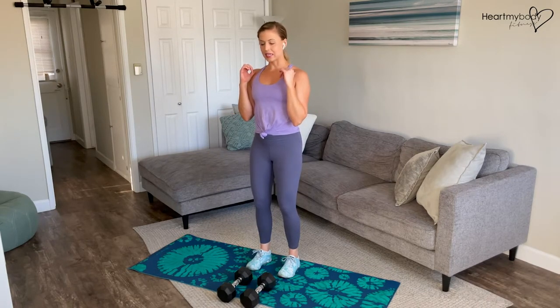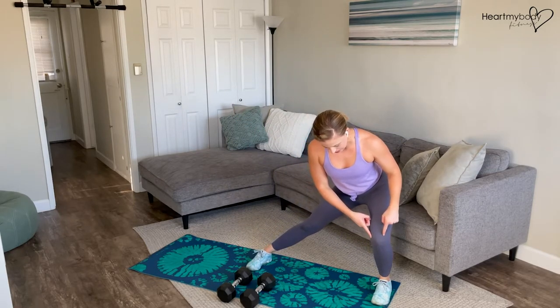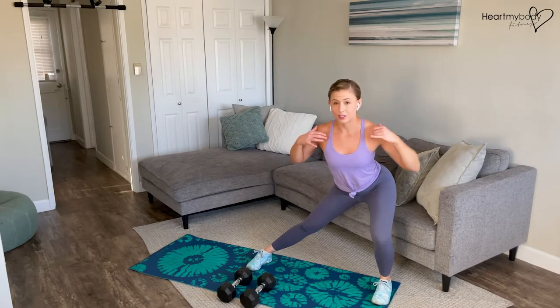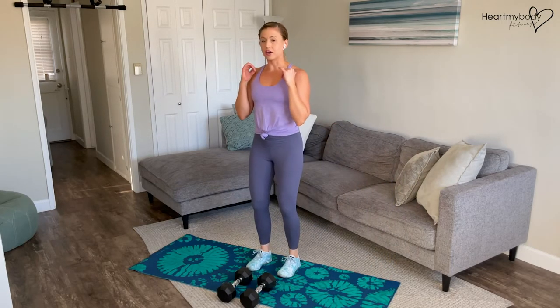From here, we'll step into a side lunge, taking that big step out. As you do, we're bending only this knee — this leg is straight. Knee in line with toes, booties back, back is flat, chest open, shoulder blades still squeezing. From here, we'll press powerfully off of that foot, back to where we started.